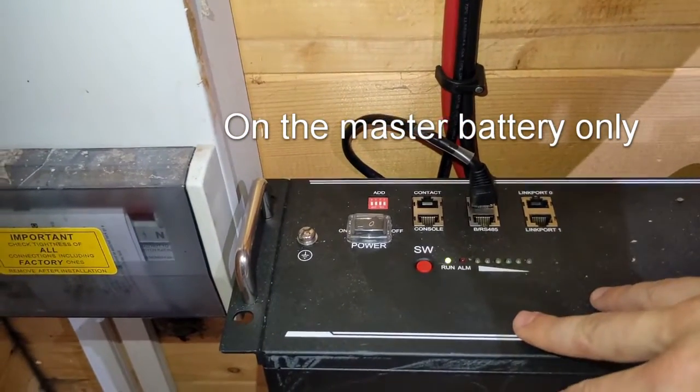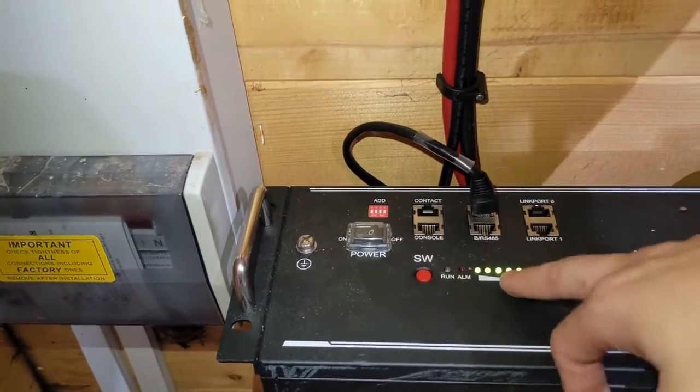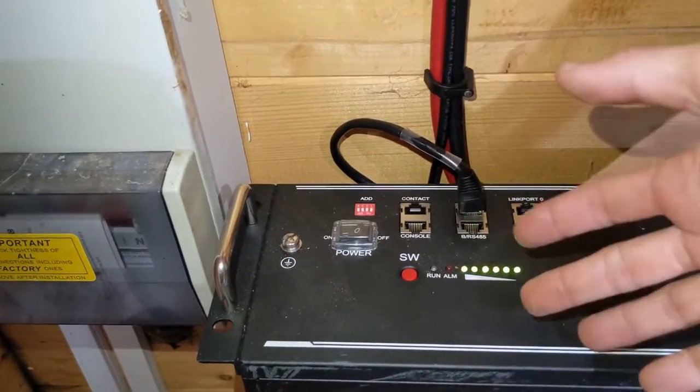Do be patient with it. You'll see this run light will probably blink for a little while — it might take a little minute for these lights to come on, but they will come eventually.